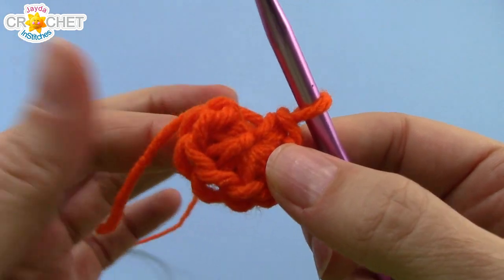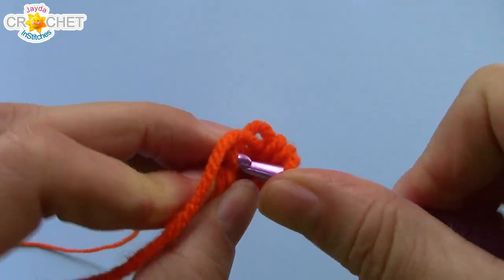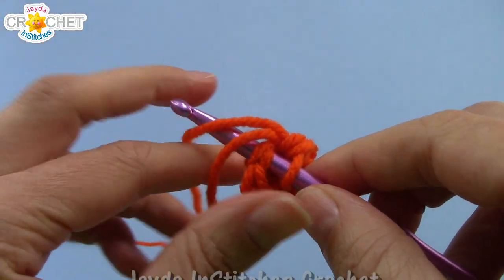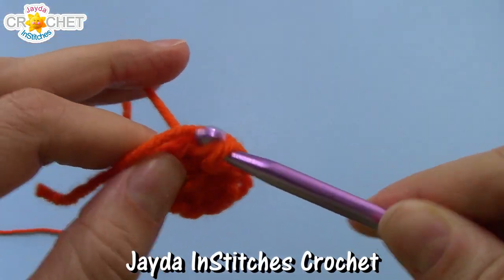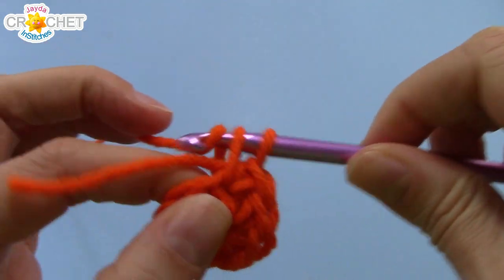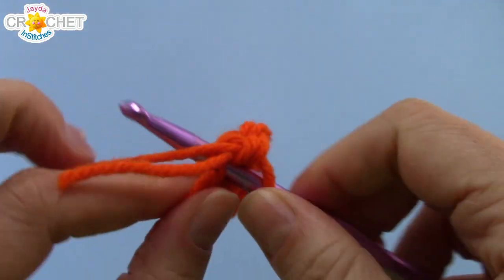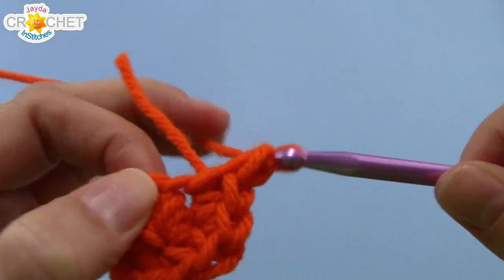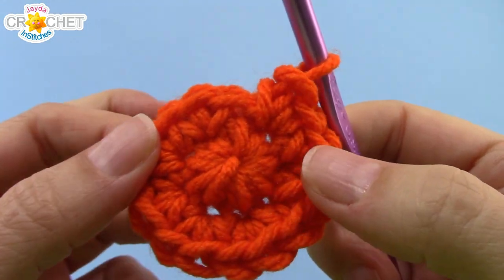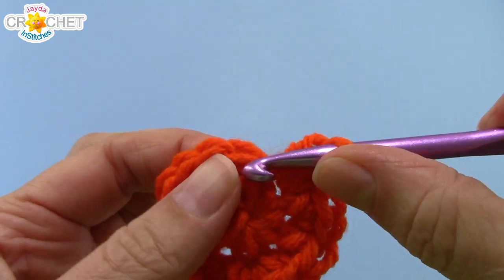For row two, we are not joining our rows with a slip stitch — we are working in the round. Find that first stitch and get your hook into it. I'm going to work over my short tail, but you can leave yours to weave in later. We're going to work two single crochet into each stitch all the way around. We had eight stitches in row one, so working two single crochet in every stitch, we will have 16 stitches at the end of row two.